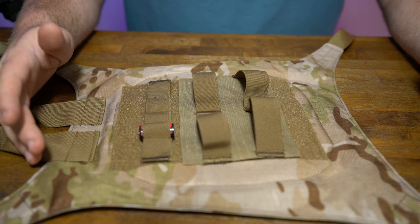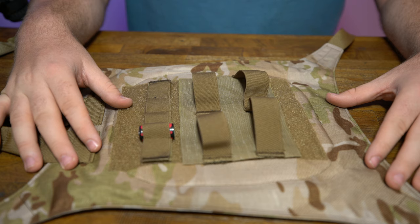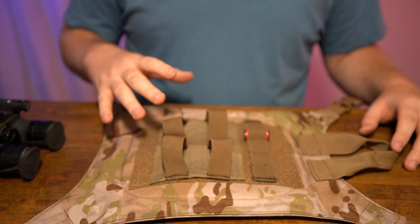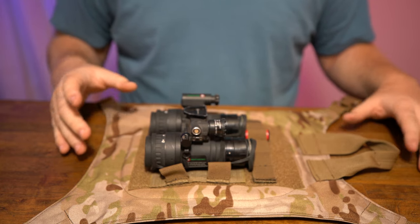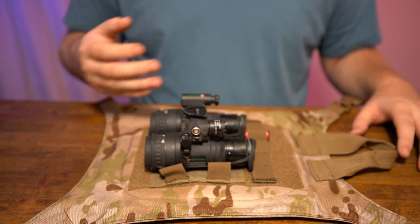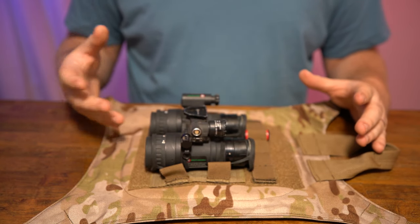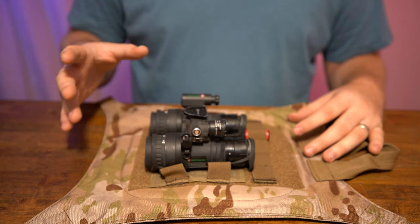I'll quickly show you guys how to stow night vision inside the Nod's Nest and the thought process behind how it works. Starting with my RNVGs — as I said, this has been shown to fit multiple goggle-style platforms: PVS-31s, PVS-15s, DTNVGs — they all have pretty much the same footprint. There are a few exceptions; I'm not sure if PVS-18s will work, but contact Nod's Nest and he can get you fixed up.